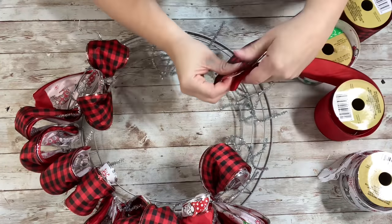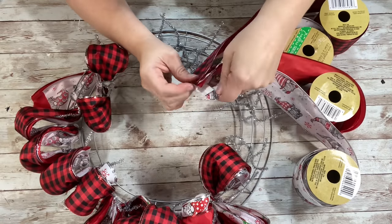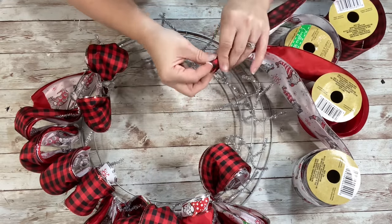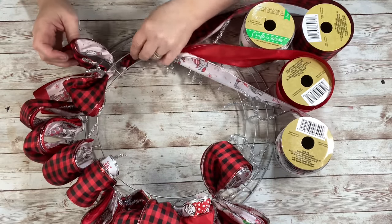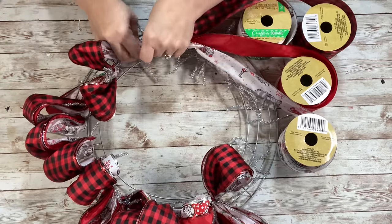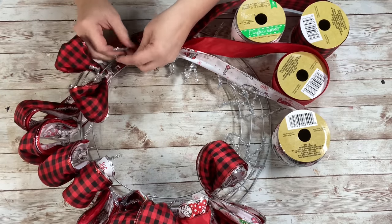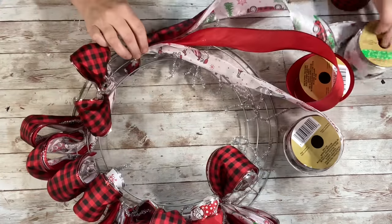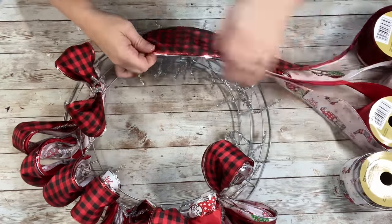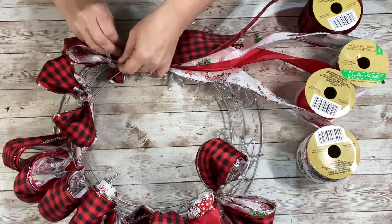And then take the same pattern ribbons you had used in the same order and you'll start like you had started at the beginning — put them all on top of each other, pinch the end, and then start on your next pipe cleaner. Just twist the pipe cleaner around there, and then continue on your loops until you have it all filled in and all your pipe cleaners are connected to the ribbon.